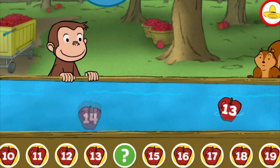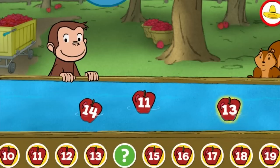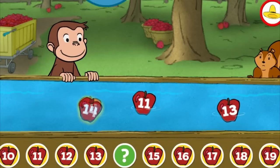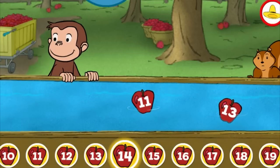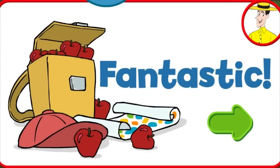Five. Thirteen. Eleven. Fourteen. That's it. Fantastic! You're doing some great apple picking.